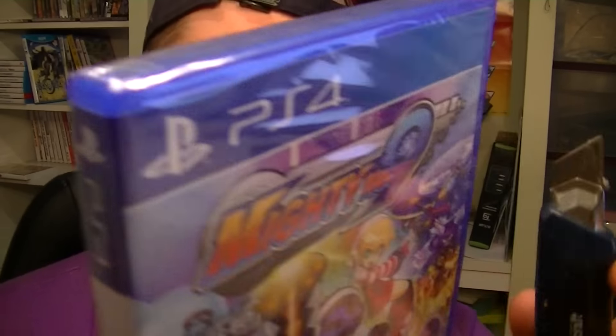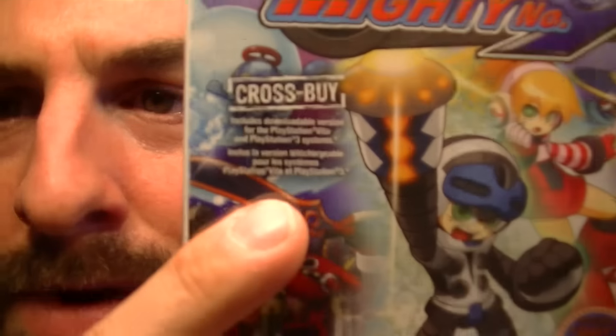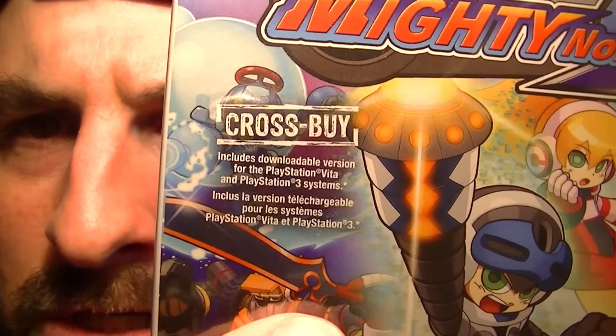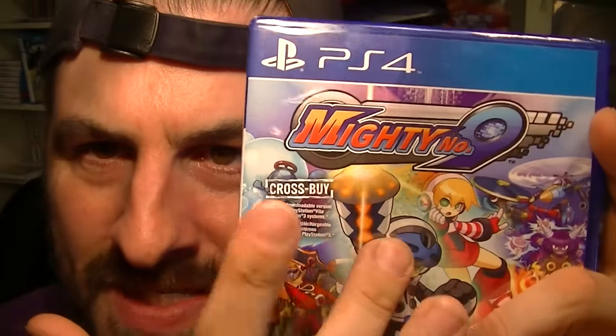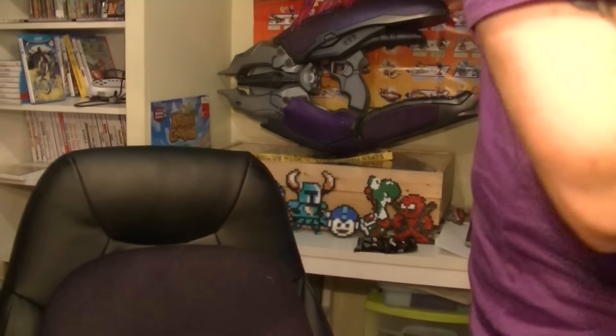So let's open it real quick and see what's inside — anything special. The thing I like about it is right here on the box: cross buy. If you buy it on PS4, you unlock it on your PS3 and your PS Vita for free. You get the codes in here. How awesome is that?